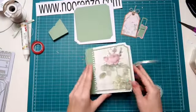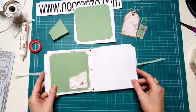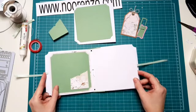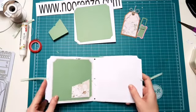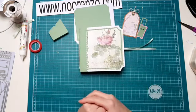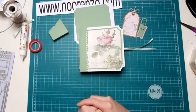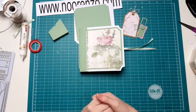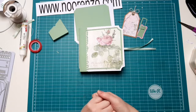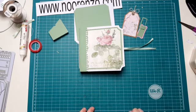Ik ga hem buiten beeld even verder afwerken, omdat het nog best wel een hele klus is. Ik hoop dat ik jullie wat inspiratie heb kunnen geven met deze mooie Card Kit Lovely Moments. Ik werk hem af en zodra die af is, zal ik hem jullie zeker laten zien. Ik zal nog even kijken wat voor vragen er zijn. Mochten er nog vragen zijn, stel ze ook gerust. En ik wens jullie een hele fijne zondag verder toe. Bedankt voor het kijken. Tot de volgende keer! Doei doei!